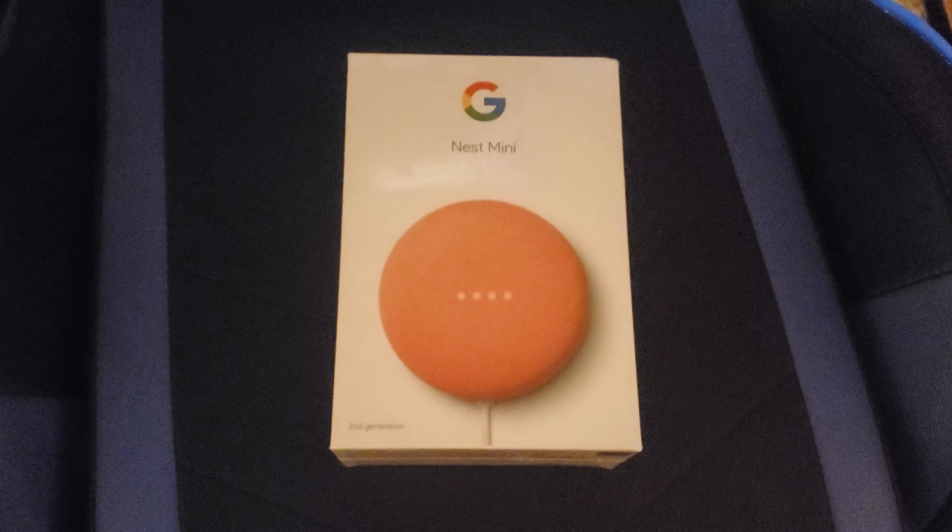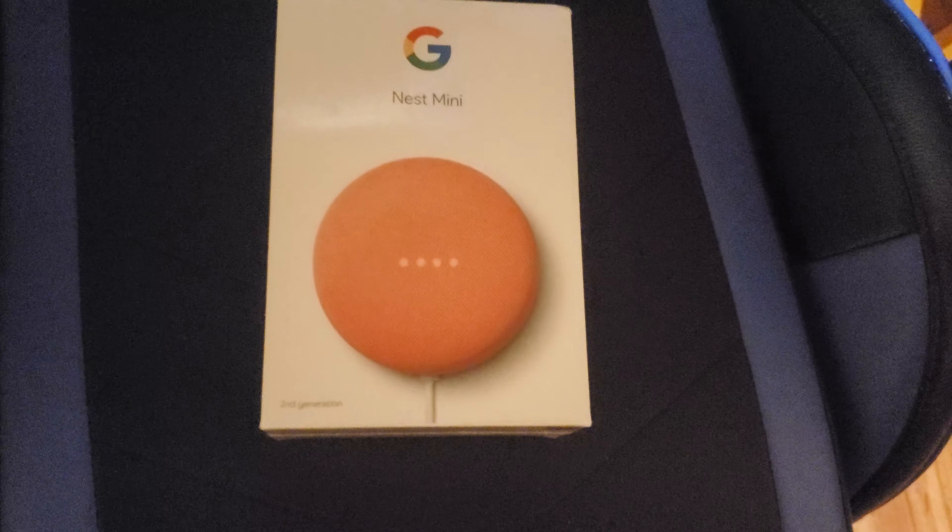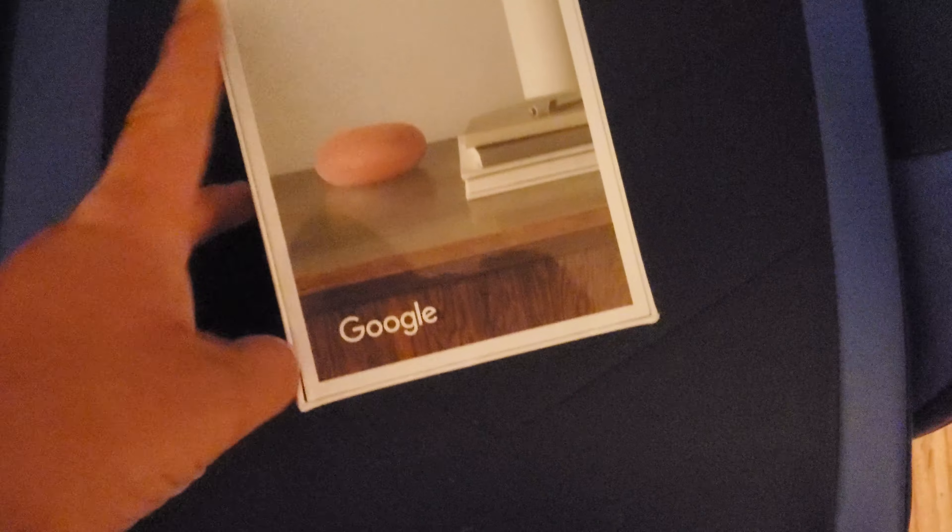Second generation, as it says in the corner, and we're gonna unbox it now. I don't have a very good unboxing setup right now, so I'm just unboxing it over my gaming chair because my room is kind of trashed.